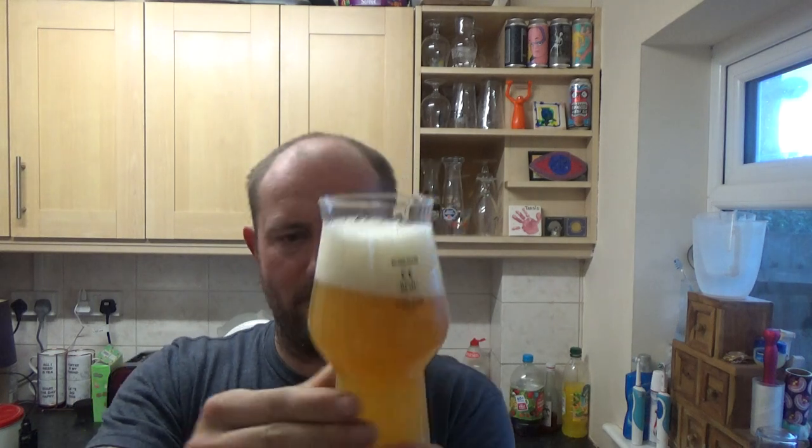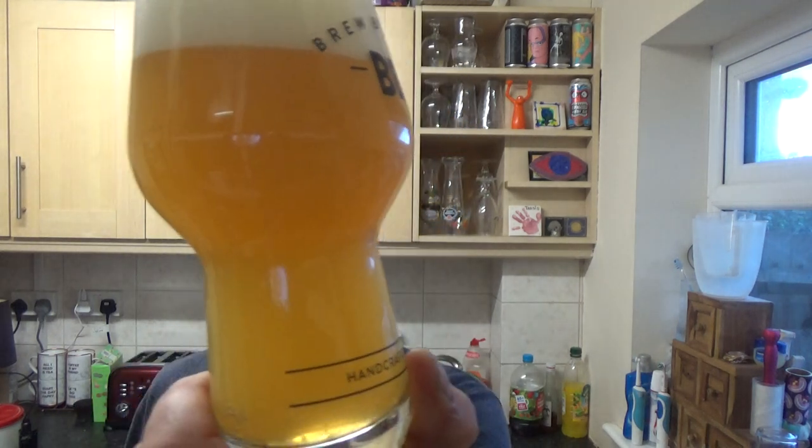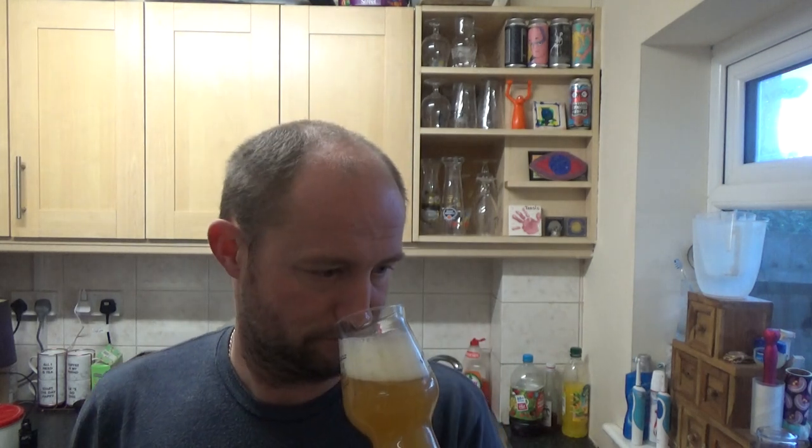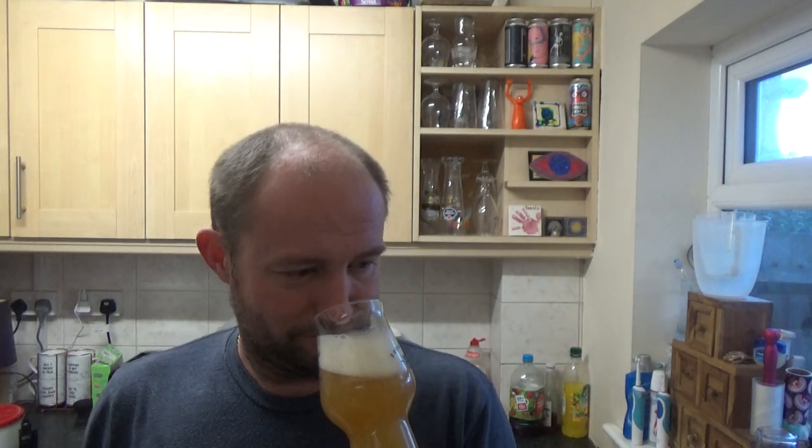Nice little bit of a hiss going on there. We've got a murky beer — great slow carbonation, spacious, with a white finger of head. On the nose, there's an oaty sort of hoppiness to it, with orange, peach, and a little bit of mango in there.